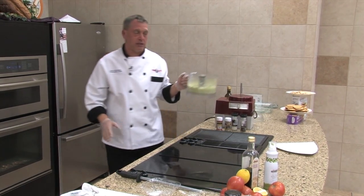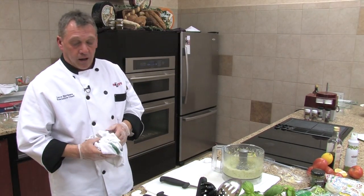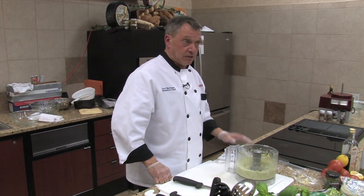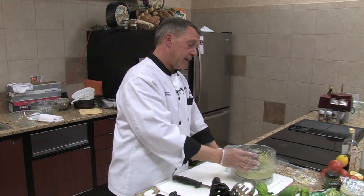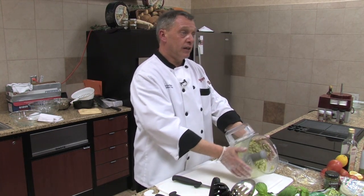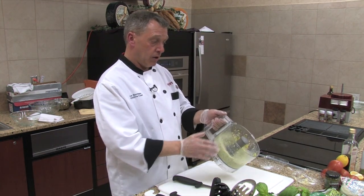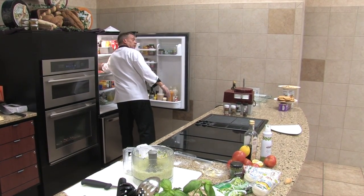Hummus is normally made with chickpeas or garbanzo beans, but we're using lima beans tonight. You could use black beans, northern beans, kidney beans, pinto beans, lentils, or split peas. Traditional hummus has either sesame oil and/or tahini, which is a sesame seed paste. The other prime ingredients are garlic, lemon juice, olive oil, and a bean. You can serve it with crackers, as a vegetable dip, or use it as a spread. It's a nice little party dish.